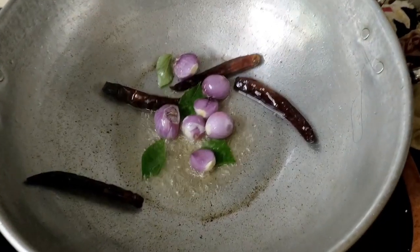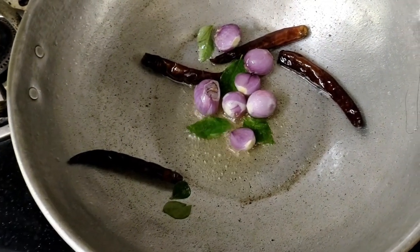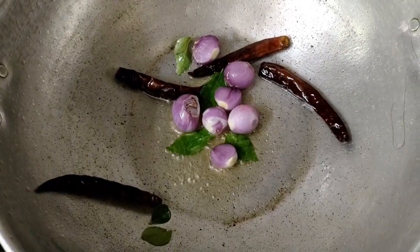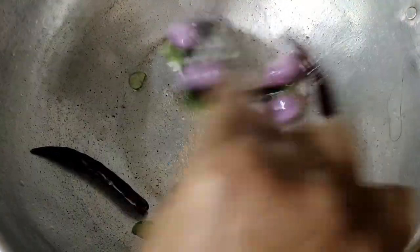I will put the meat on the top. Now I will add a small piece. Now the piece is the texture.